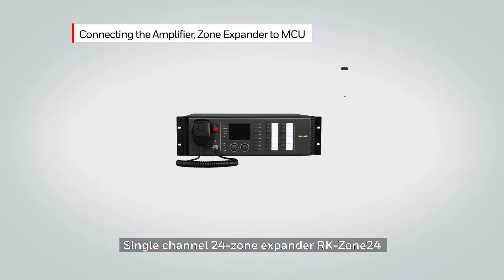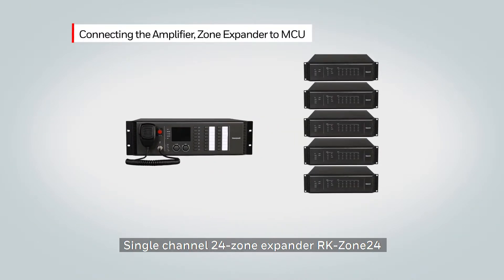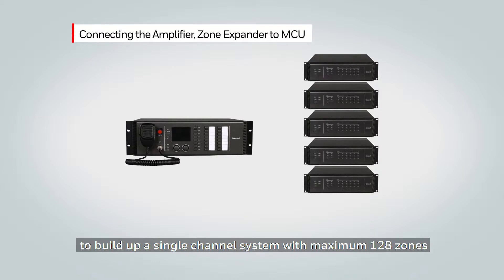The single channel 24 zone expander, the RK Zone 24, can provide an extra 24 loudspeaker lines. It can be connected to up to five additional units in the system to build a single channel system with a maximum of 128 zones.